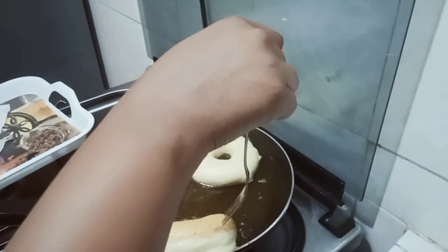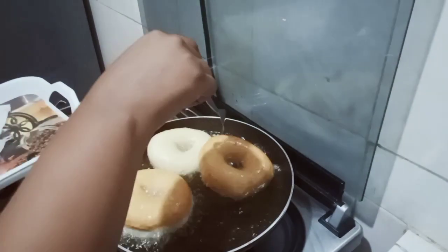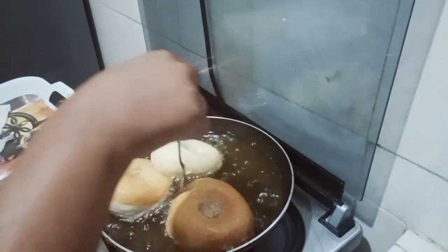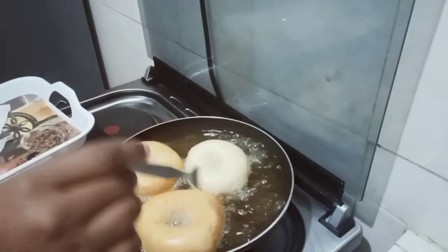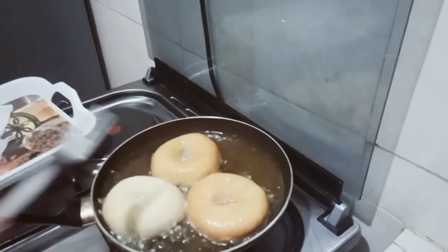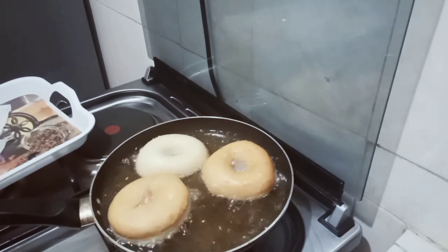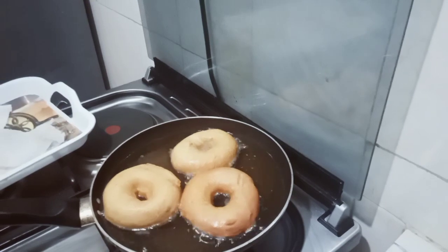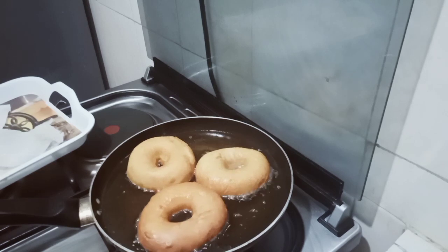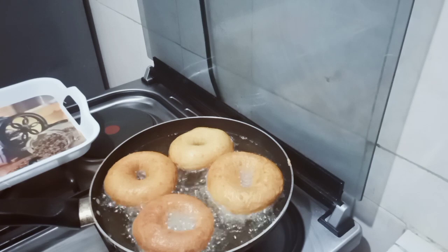When the doughnuts are done on one side, I flip them to make sure the other side cooks well. Please try this recipe — you're not going to regret it. You can see they are nice and golden brown. I love them!